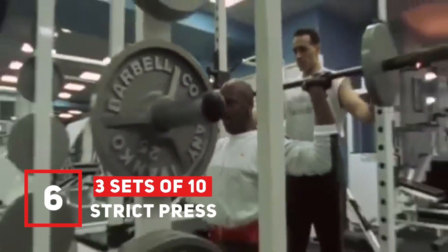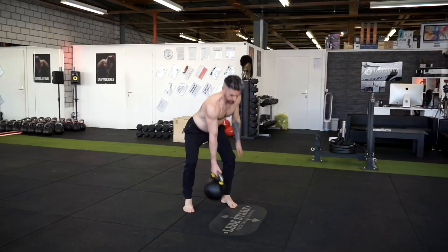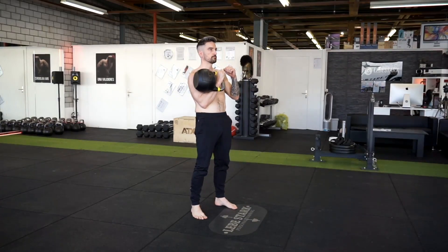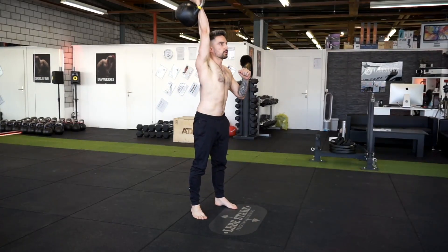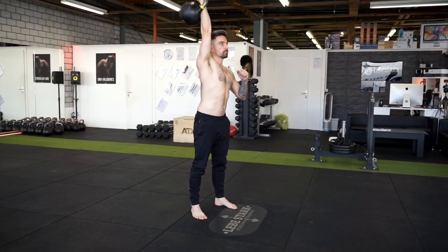Exercise number six is the strict press. Clean the kettlebell into the rack position and make sure it's firm and solid. Breathe in through the nose and brace your abdominals. Press the kettlebell overhead, and once the kettlebell's back in the rack position, you breathe out. Use a moderate weight and do three sets of ten per side.